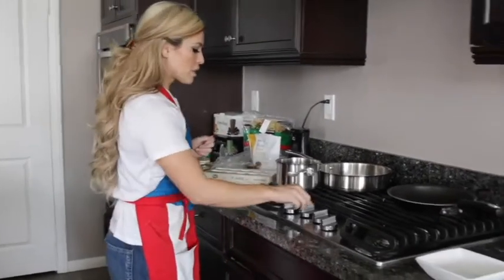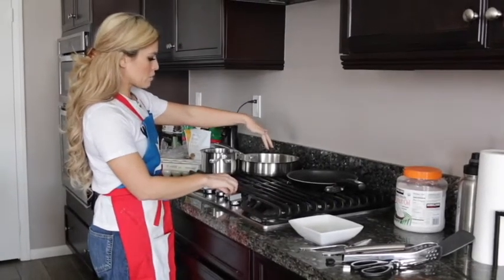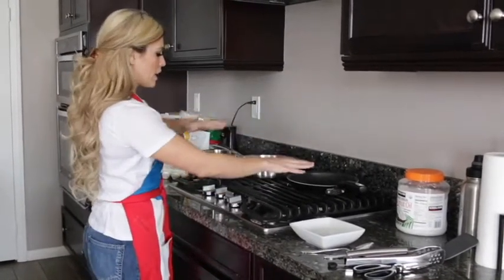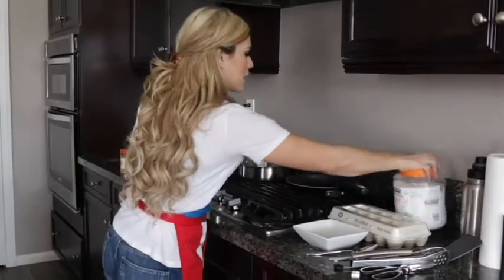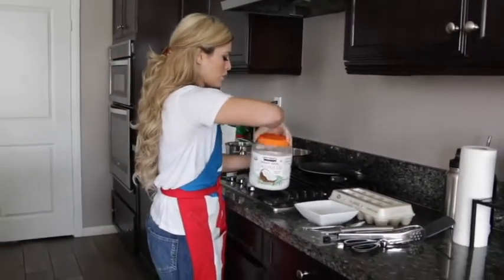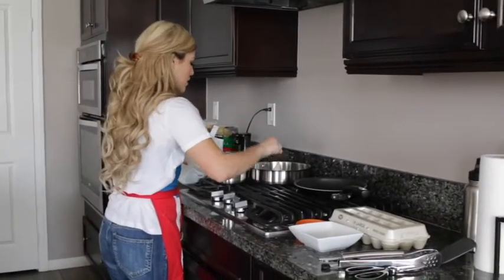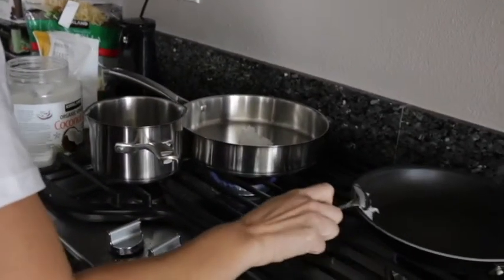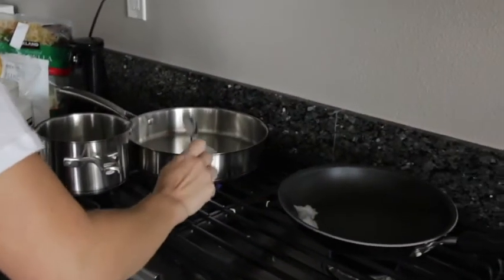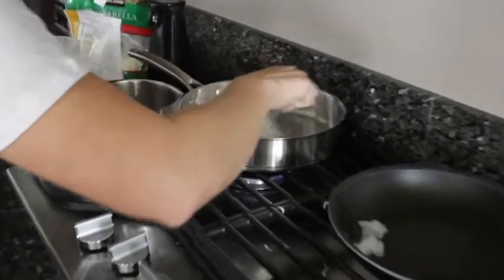We're going to turn on the heat for all of our pans. This big pan I'm going to use for my tortillas, and this smaller pan I'm going to use for my eggs. I'm going to start with coconut oil on the bigger pan — you want to use a whole lot of coconut oil because you want to have kind of like a little pool. We're going to let that melt in.